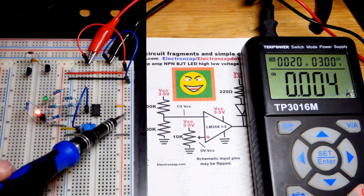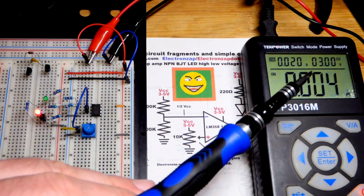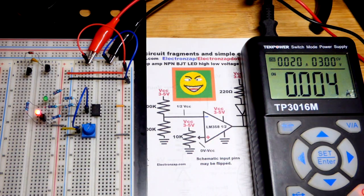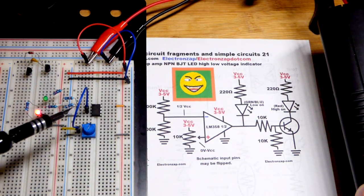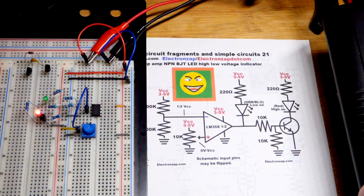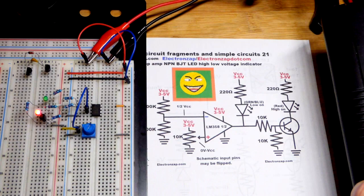Unfortunately the output can't reach the positive side of the power supply voltage, and LEDs drop voltage — these two drop more voltage than what the output will supply. So we added the transistor: a high output just tells the transistor to turn on, and then it turns on and the LED lights.